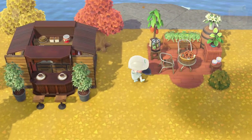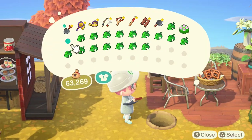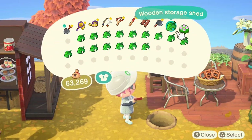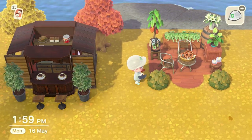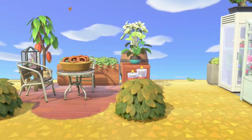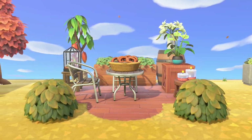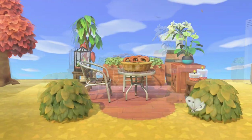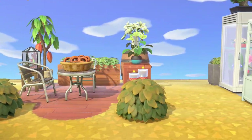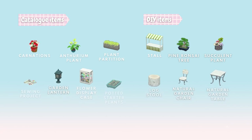Then we've got a stool with a terrarium on top, and we're going to use azalea bushes — you can use whichever bushes you like — placed at the front to give it a bit more dimension. That's our little seating area. I really like this; I think it would look great next to some buildings or even a cliff. Let me know what you think and whether you'll try it on your island.